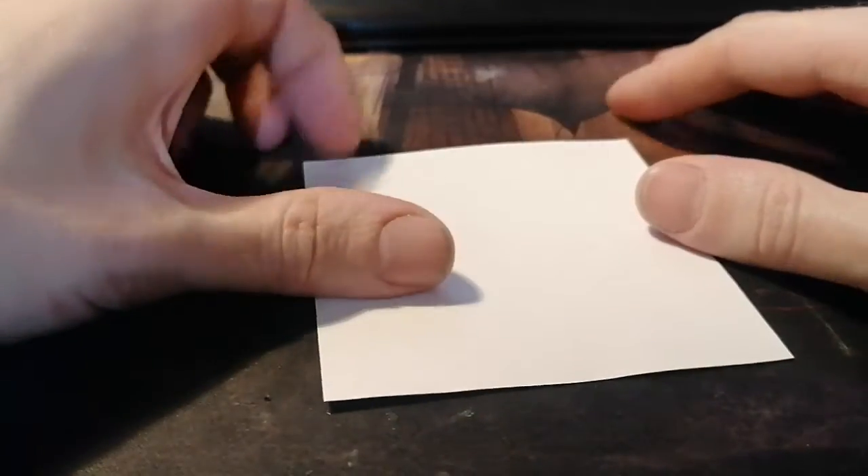How to make an origami bird. First thing you need is paper. Second thing, you have to feel this paper. Third thing, you have to listen to the sound of this paper. And that's it.